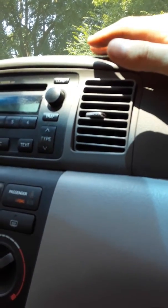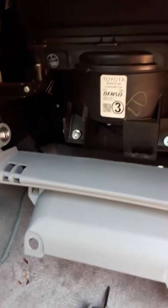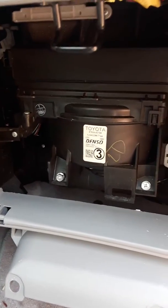It is blowing cold air. I had read — I didn't get a quote myself — but I had read somewhere that a shop was charging $300 to replace this. So this is probably the easiest $300 I've ever saved.